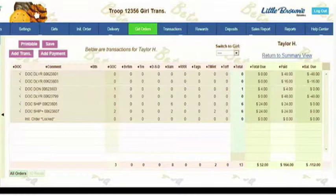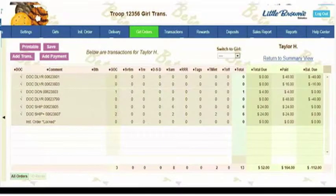Great news! A girl in your Girl Scout troop has received some digital order card orders. If you'd like to know more about those, you simply go to the Girl Orders tab and look for the name of the girl who has orders. There you'll see all the information about her orders.